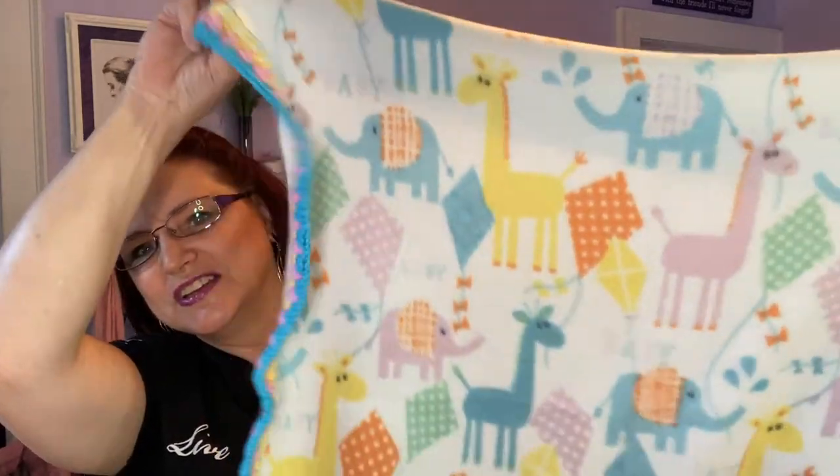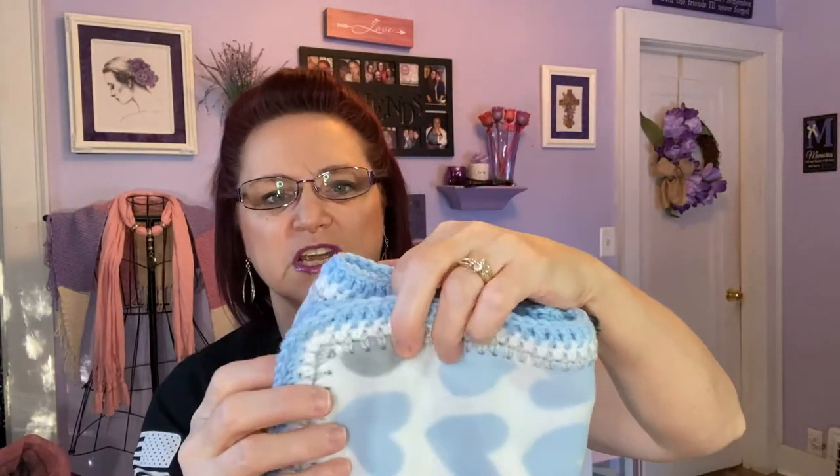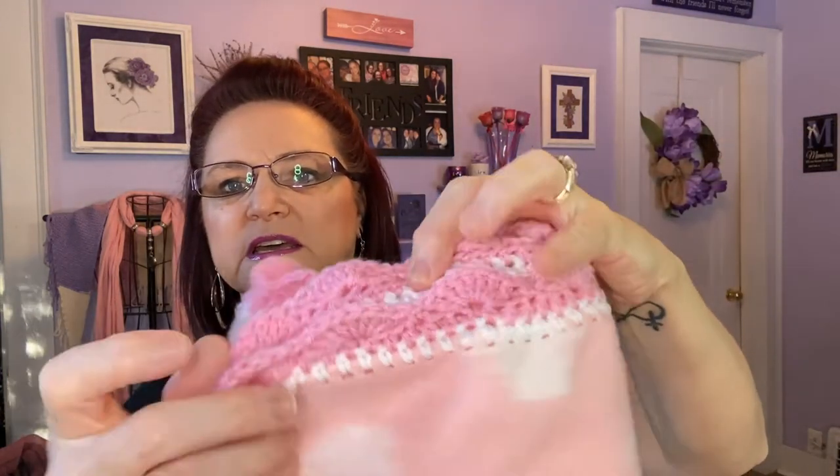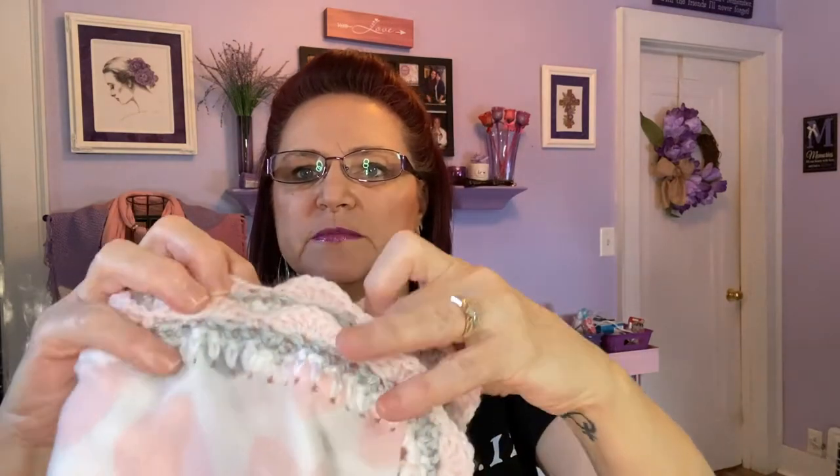I've made quite a few of them — I had five blankets. I did one that has cute little animals on it and I just did it in blue, pink, and yellow. Then this one is just a single crochet and half double crochet around the edge — the blue and gray heart. These two I just did a scalloped edge around: the pink and white one, and the light gray and pink heart one, with pink, white, and gray.